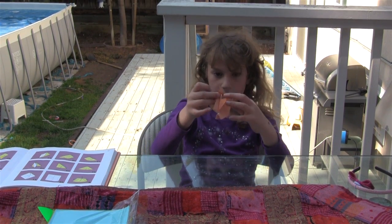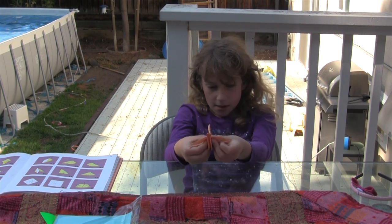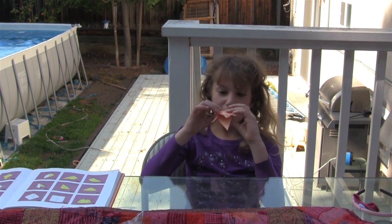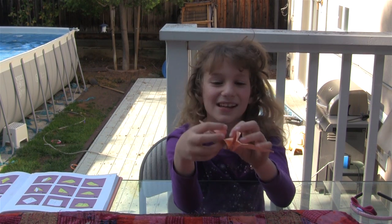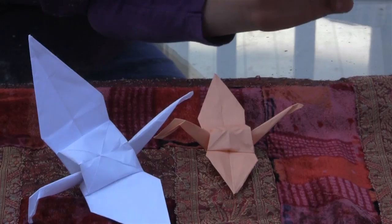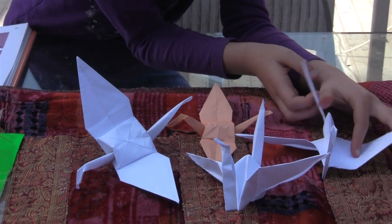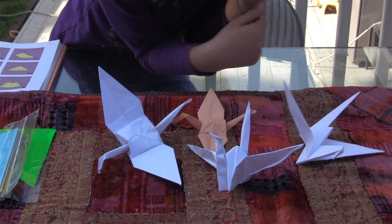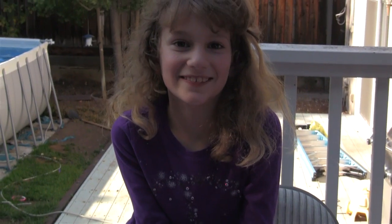And then you're going to open the wings. Open the wings and then it floats, and now you're done. Bye bye, see you next time!